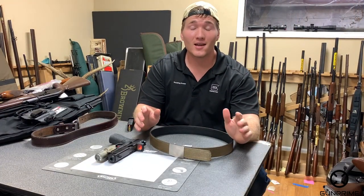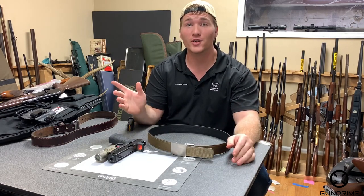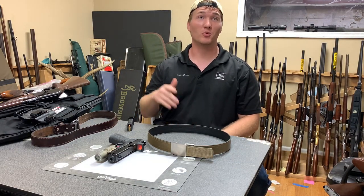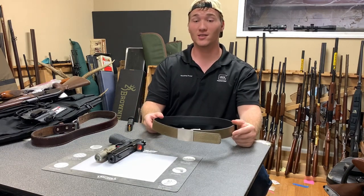Hey guys, it's Cory with Gun Prom. We're going to talk about concealed carry today and why it's important. Imagine you're out in the street, you've got your gun on you, somebody comes up and mugs you but you can't get to it because it's not where it was supposed to be when you practice on the range or at your house. Consistency is key.